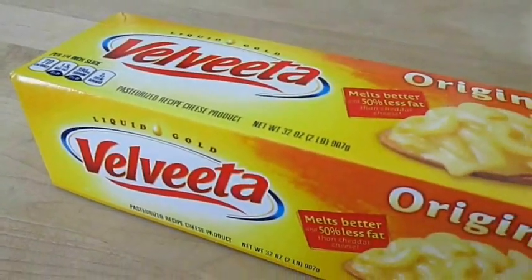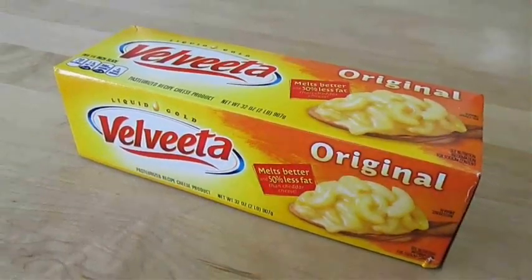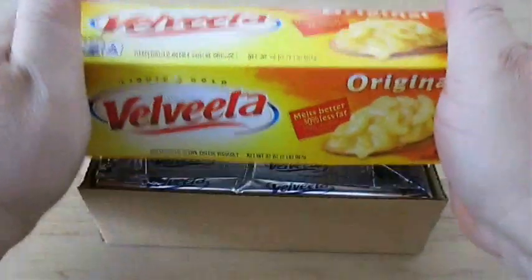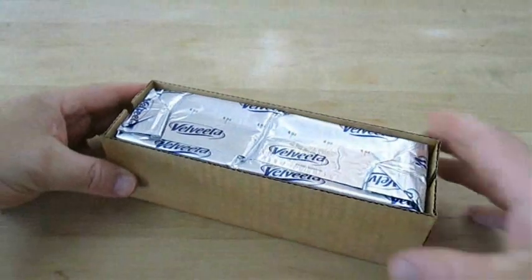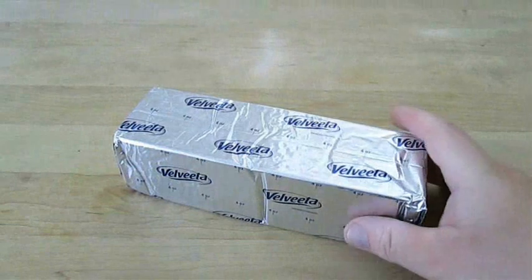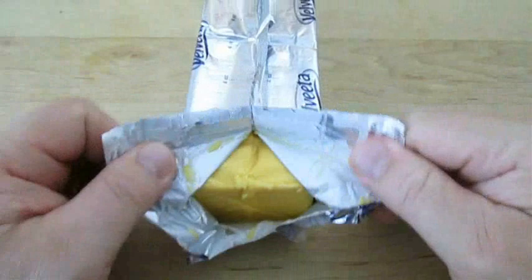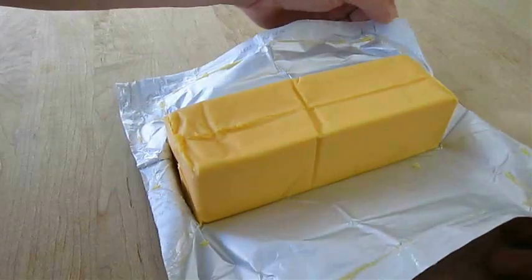Here's our secret ingredient: Velveeta cheese. It is a processed cheese that tastes like American, and I like to keep it stored because it has a six month shelf life. So anytime I'm in the mood for a nice cheese topping over potatoes, broccoli, or that Philly cheesesteak I demonstrated, I can just pull this out of the cupboard and go to work.